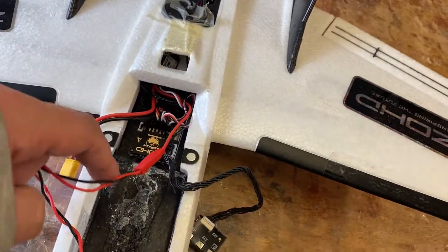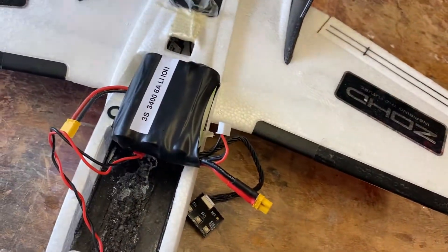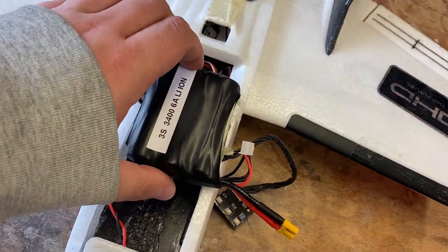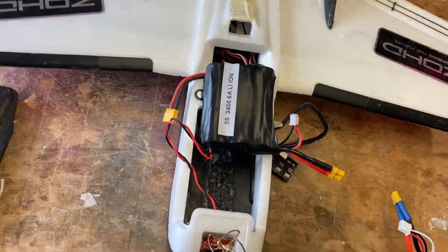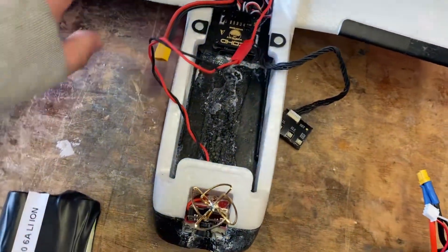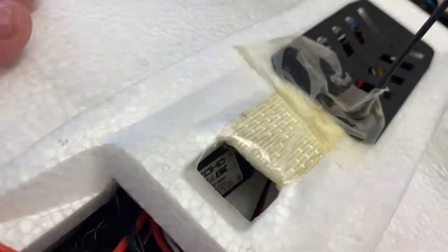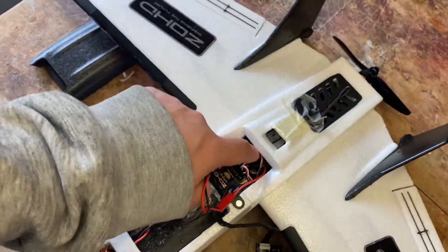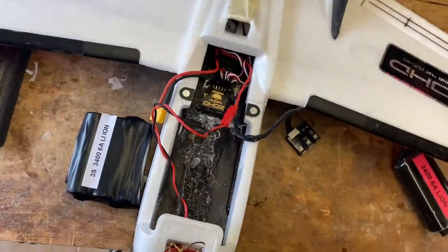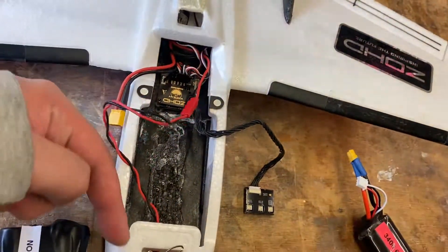We're going to move this as far forward as possible. In order to get this battery to fit — I've done it by laying it on top — the battery has to go about there, actually a little bit like there. In order to do that I also need to move that flight controller. We can't move it back because the foam behind here is on a slant, which obviously isn't good for a gyro.